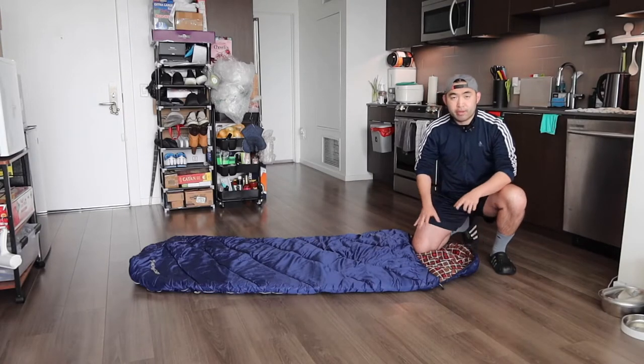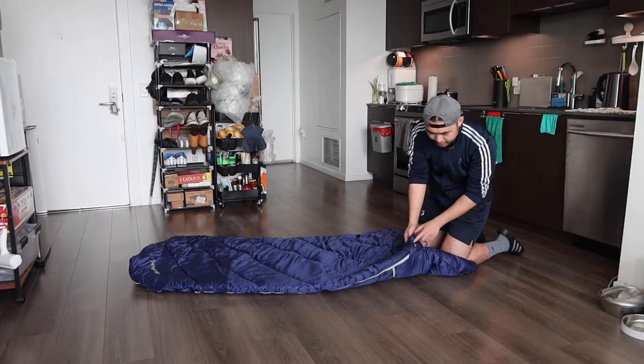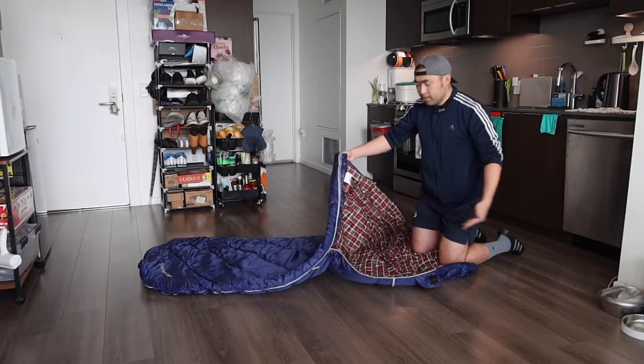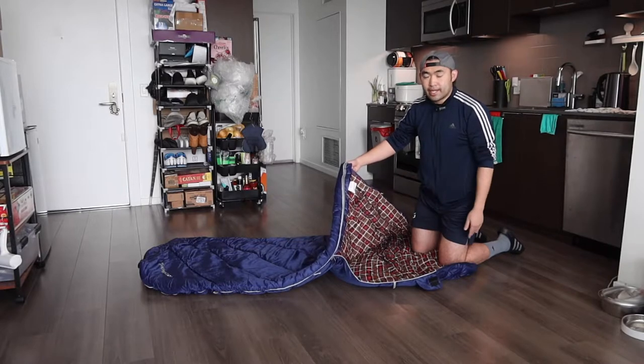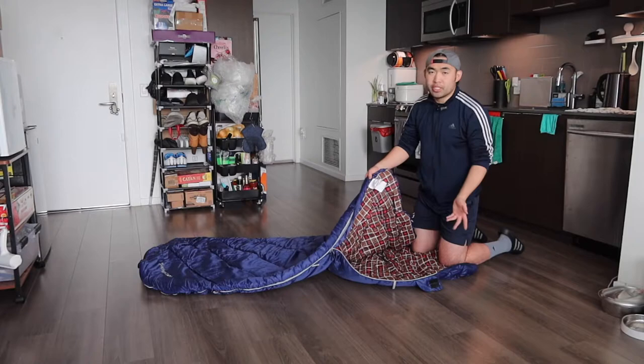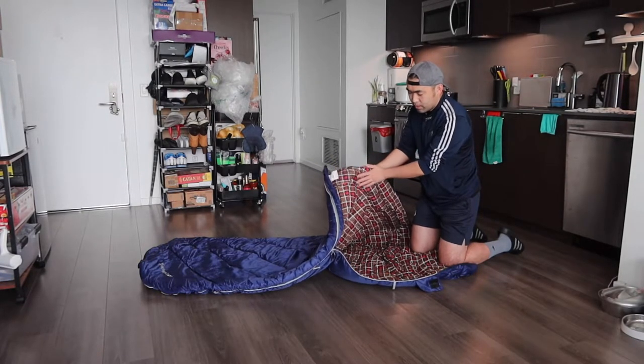The top part is called Free Space 350, and that's where you put your pillow or your head when you use the sleeping bag. On the side, they give you a zipper compartment so you can open it up and sleep inside. They mention you wash it by hand — you don't want to machine wash it. When you feel the fabric inside, it definitely feels really warm.